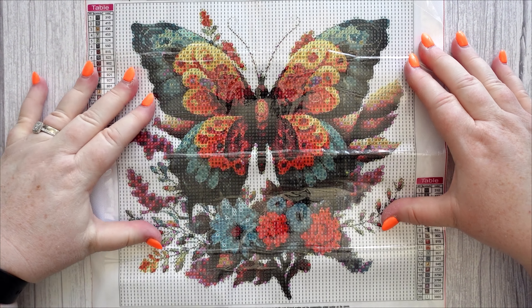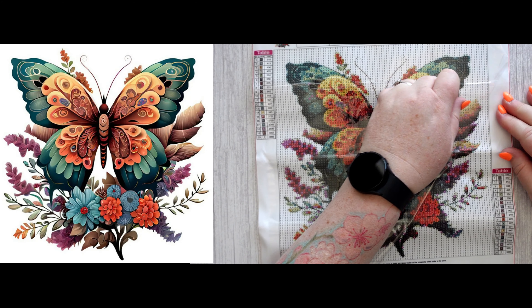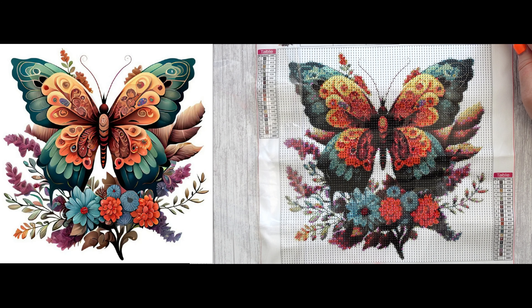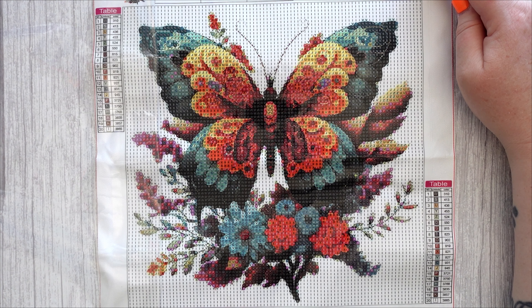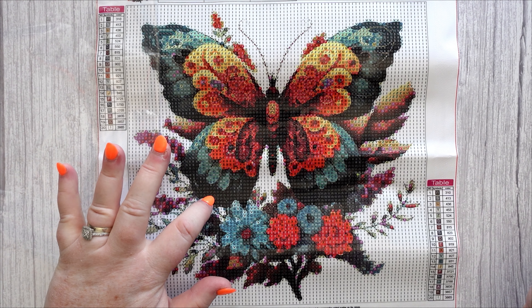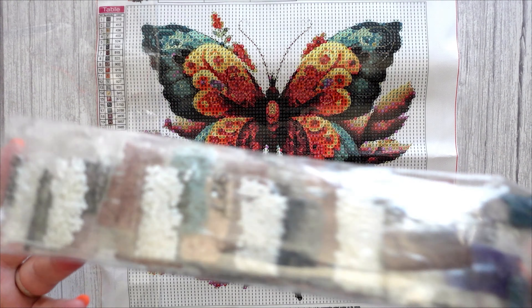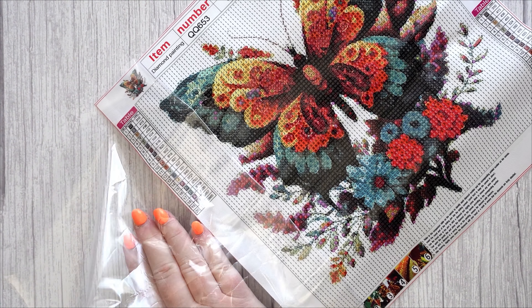But the image is gorgeous — I cannot fault the image and I cannot fault the stickiness of the canvas and the clarity that it's printed. Again 20 colors on this one, which is a nice range. Just really disappointed in the packaging of the drills, but the canvas itself I really like. It's a really pretty image. You will need a light pad because the 310 areas are a bit dark to see, but it's printed really well — I can't fault that at all. We won't check out the drills because they're in that icky packaging — the packaging that makes Sally have a bad mood.